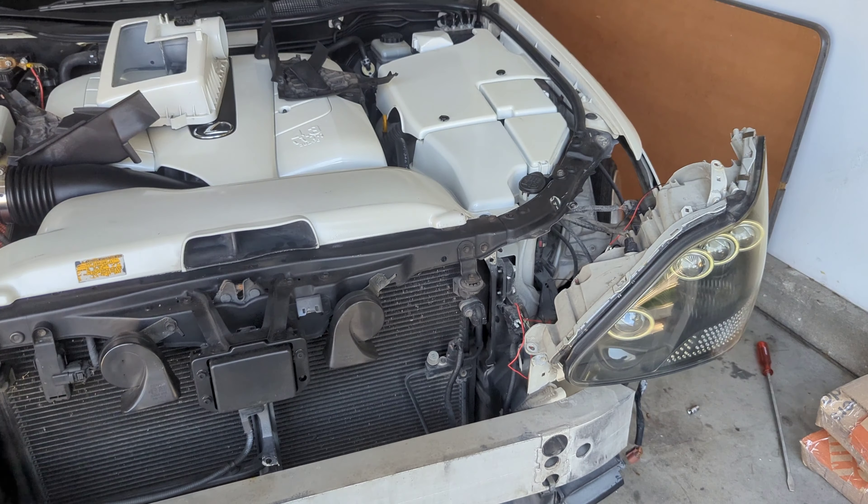Pretty much done for today. You can see we still gotta sand this down and lay some more bondo, but it's pretty smooth — no more crack on that one. Same thing over here, letting the bondo dry, then sand it down and fill it in more. It's looking good. As far as this bumper goes, I'm gonna lay down this bondo tomorrow, get that all nice and smooth — that crack is filled from the back with fiberglass.